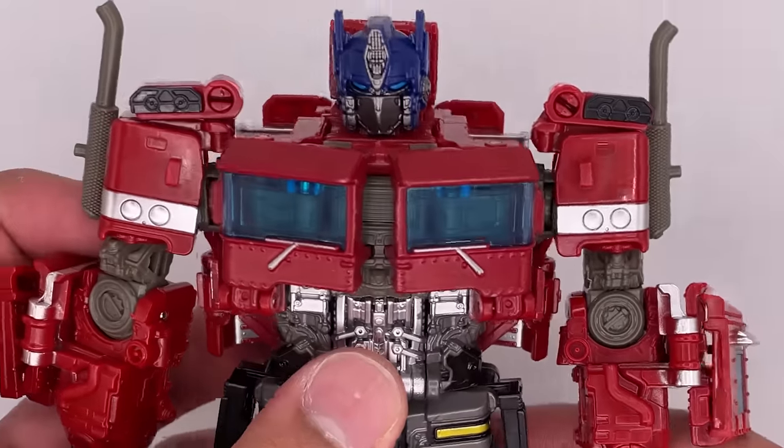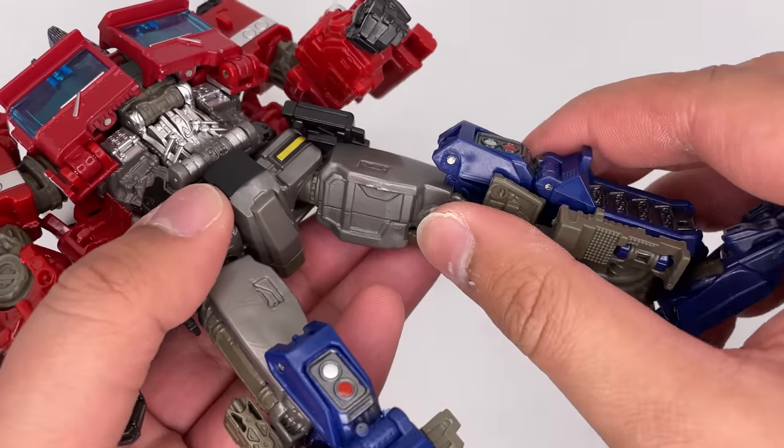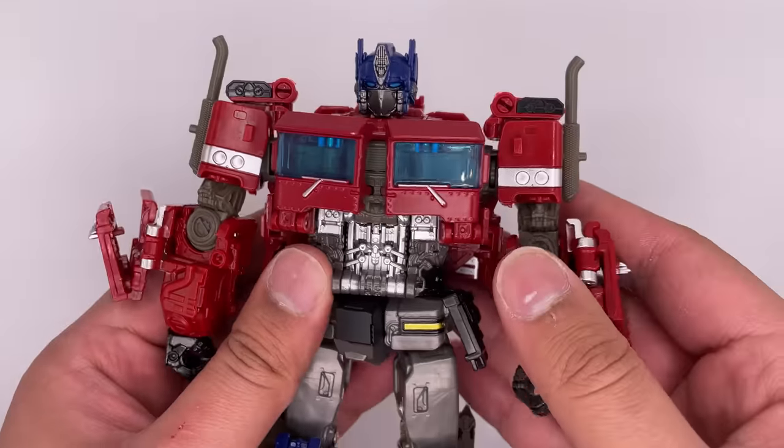Now one thing to note about this figure: it doesn't come out of the packaging fully transformed. You need to bring this piece down, and then these pieces inside the legs need to come out. So don't forget to do that, because you wouldn't want to have to refilm the entire video.